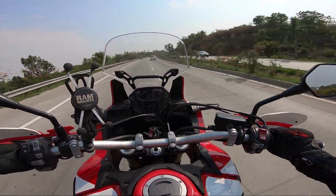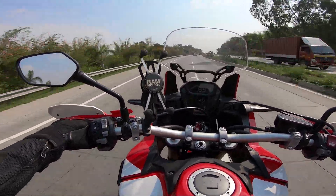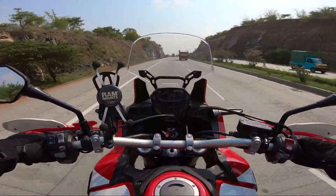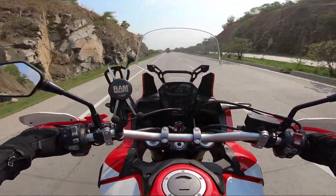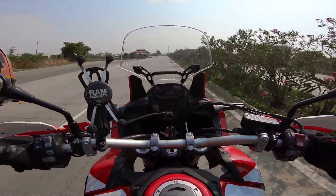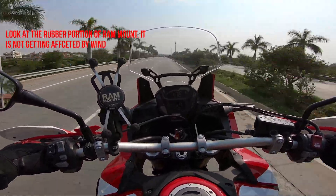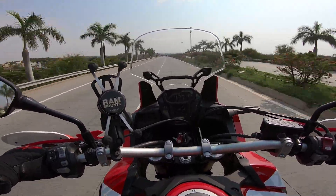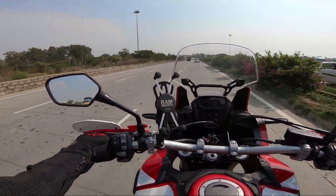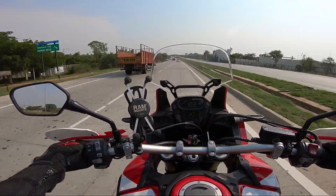I wasn't this comfortable at a speed of 130 on any other bike. I haven't tried any BMW GS or the Ducati Multistrada, but man, this motorcycle is like a beast. Even at 180, 190, I am pretty much comfortable with the wind blast — there is no wind directly hitting my chest or my helmet.